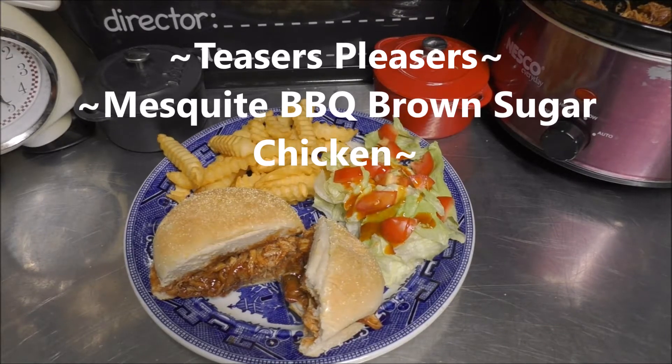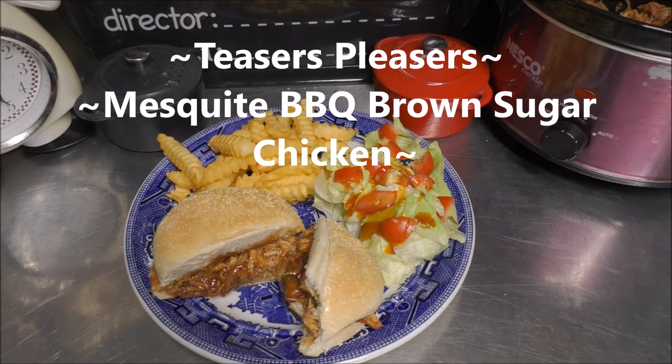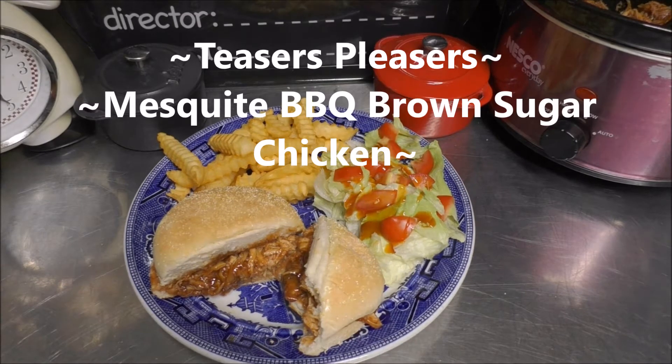Hey, hey, hey, good looking. Want to see what we have cooking today? Grab a hold of that vine and let's swing it under my kitchen and let's get cooking. Today, we're going to be making mesquite barbecue brown sugar chicken.